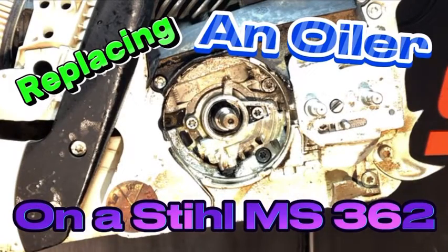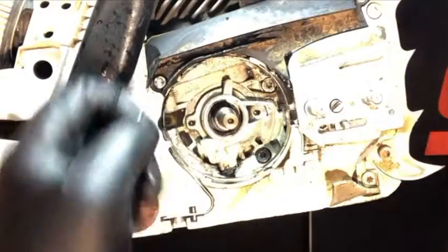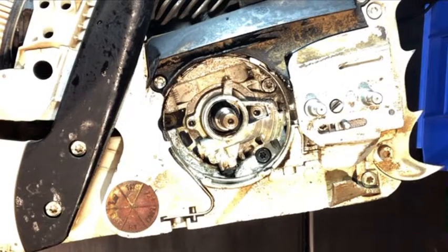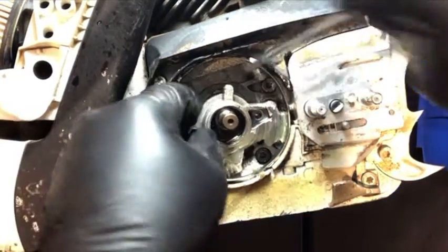Today I'm going to be replacing an oil pump on a 362 chainsaw. This particular one, the needle cage went out and the customer kept running it — the sprocket was basically completely eating away at that oil pump. I didn't show you that because it just came right off with my hands; I didn't have to take any tools to remove it. So let's go ahead and dig in.